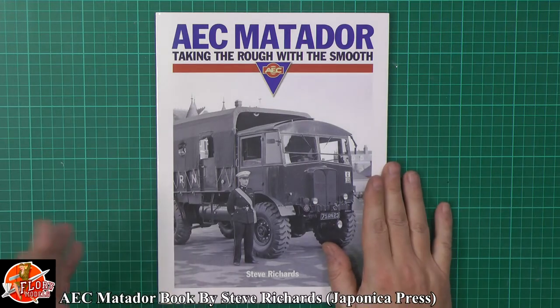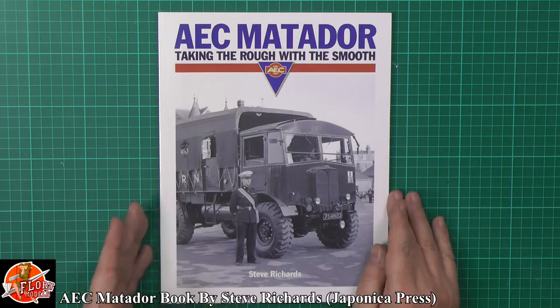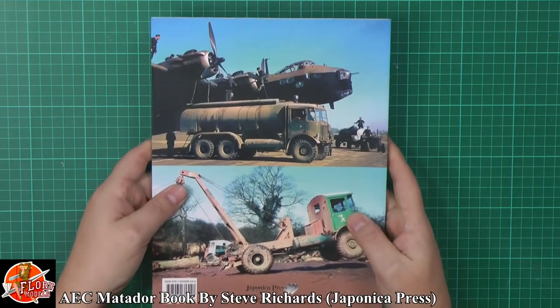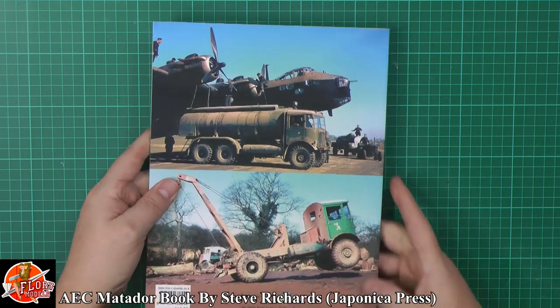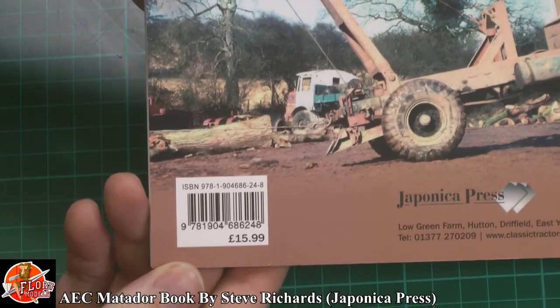Great book here on what we were just talking about: 'Taking the Rough and Smooth: The AEC Matador' by Steve Richards. This is published by Japonica Press, a UK company. You've got the ISBN number there if you need it.